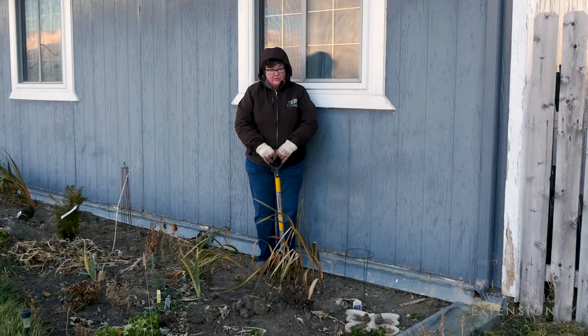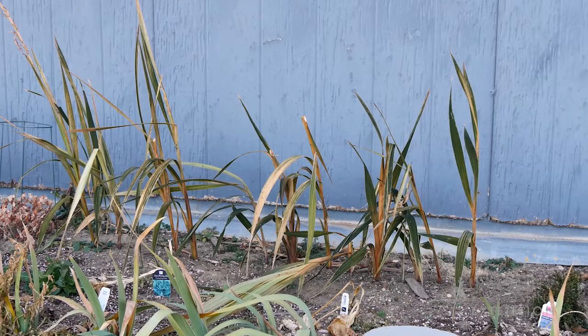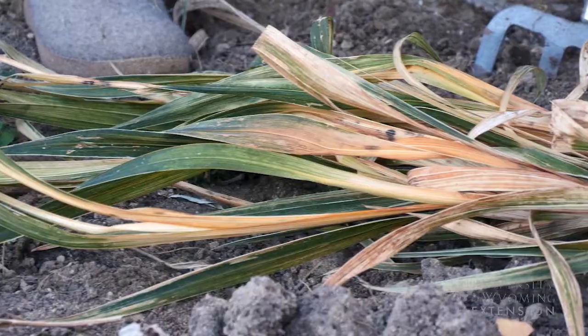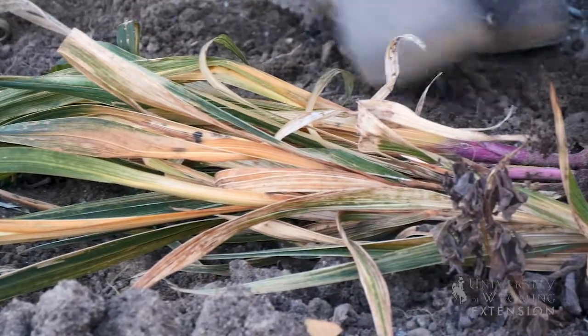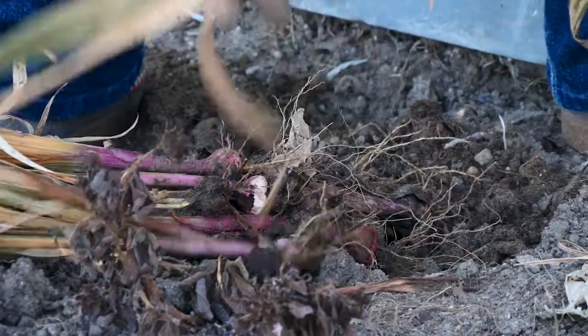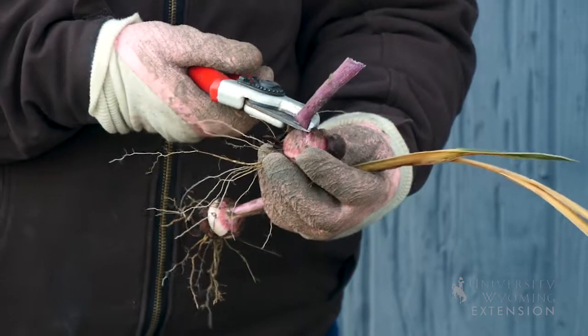These have been through a couple of frost episodes and a couple of snowfalls already. The greenery has begun to die down, so what I'll want to do is dig these bulbs up and let the tissue dry back some, and then eventually cut that off after a couple weeks of drying.